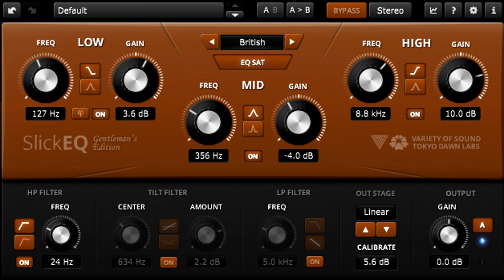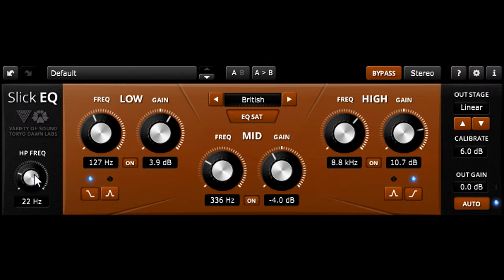The Gentleman's Edition also features an on/off switch for the high-pass filter. With the standard version, you can bypass the filter by turning it down below 10Hz.